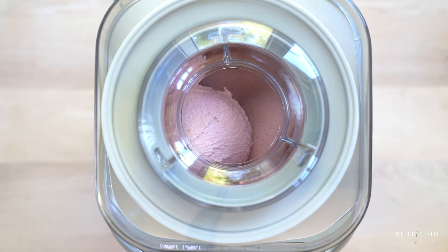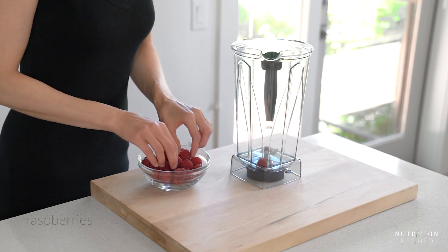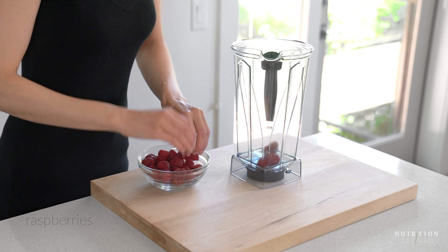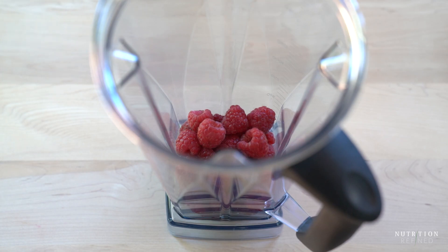You can keep the ice cream as is for strawberry ice cream, but I decided to add a raspberry swirl to make the ice cream more interesting. All you need are raspberries and maple syrup. Blend on high until smooth.